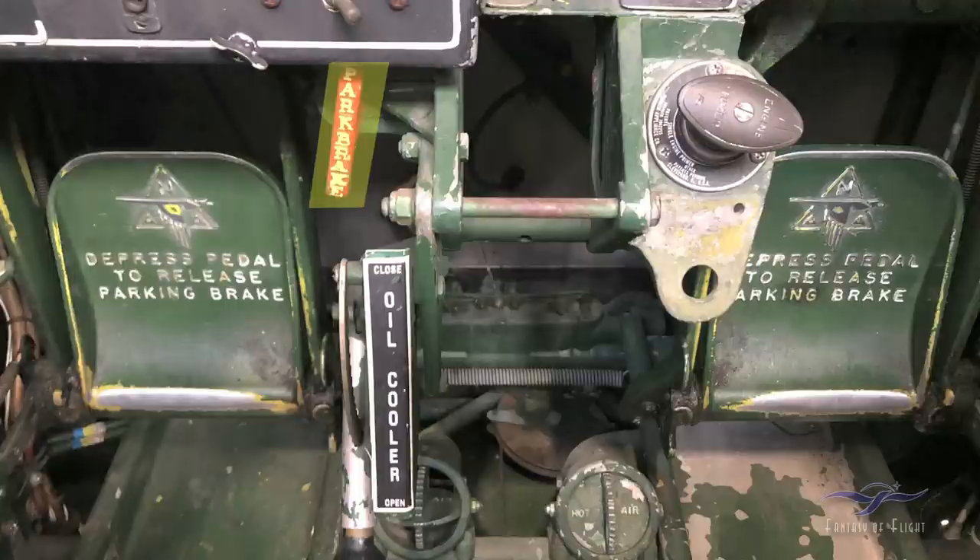Over on the left is the parking brake. To operate the brakes, you press the tops of the rudder pedals — right or left depending on which one. To set the parking brake, push the tops of both pedals down, pull the parking brake handle out, hold it, release the pedals, then let the handle go — that maintains hydraulic pressure to keep the brakes set. They did this on army airplanes but never on navy carrier airplanes, because they didn't want a parking brake set on the carrier deck when someone needed to move the aircraft. Navy planes always used chocks.